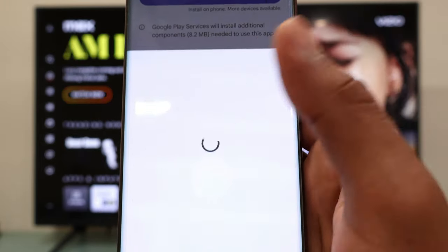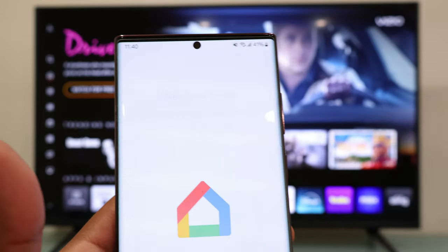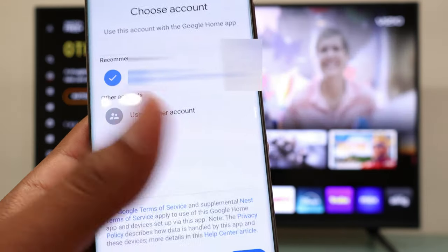Right after that, open the Google Home app and select Get Started. Then hit Next, select Allow, and finally select OK.